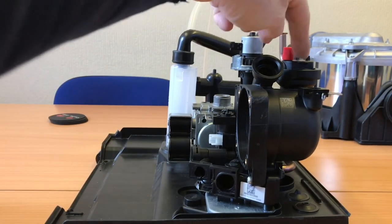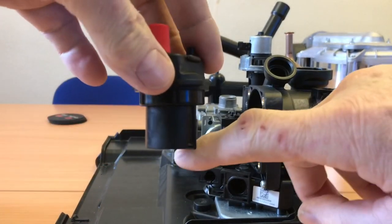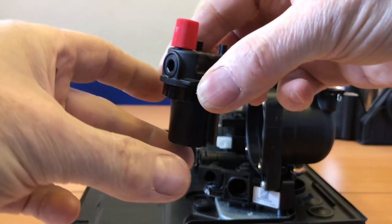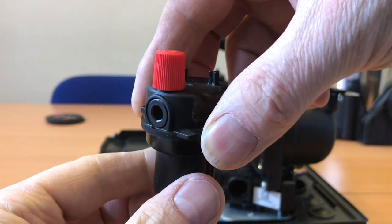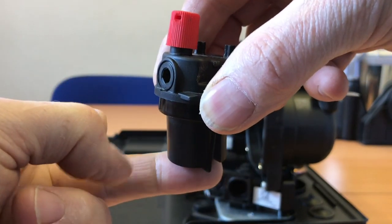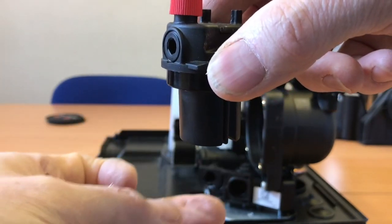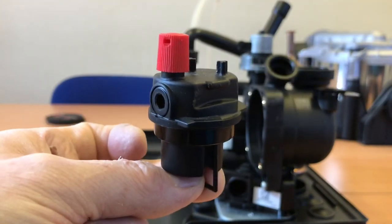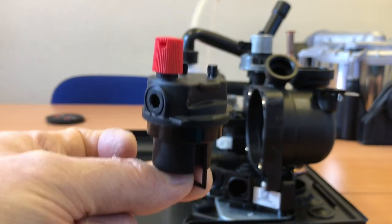Now let's have a look at the automatic air vent - we'll need grips on this because it's a cartridge. Get on the flat, twist it, and out it comes. You can see basically the way it works - it's just a float. The chamber inside fills up with water, but when it's full of air the float is down and it allows air to escape. As the float rises with the water to the top, it shuts a valve off at the top stopping water from coming out. If your system is dirty, this will give you problems.